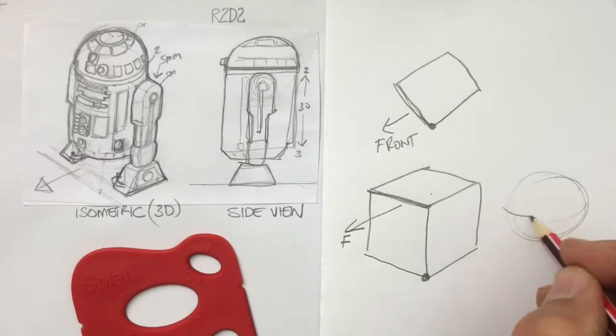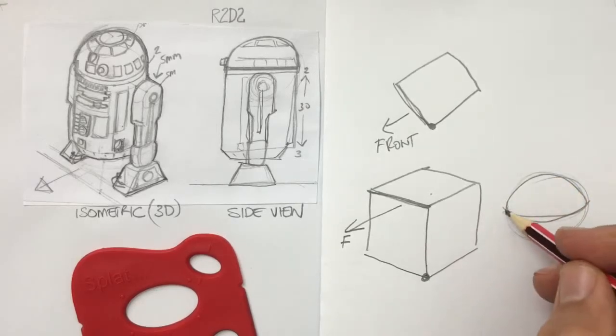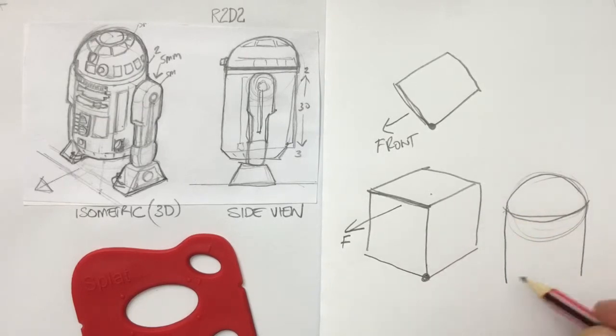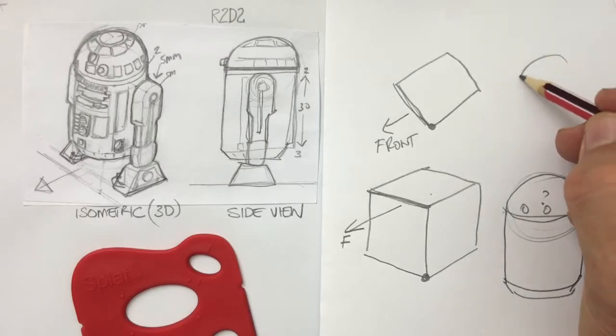Don't start drawing yet — this is a little peek ahead. We're going to draw the robot with half a sphere, then add a cylinder underneath it, a smaller cone shape for the bottom of the body, then we need to draw the eye. Now the trick is: on a cylinder, where's the front? Which way is it facing?